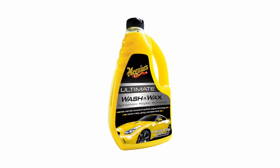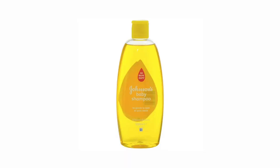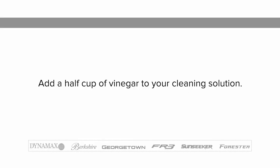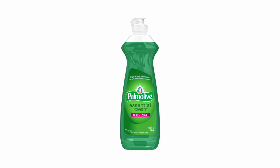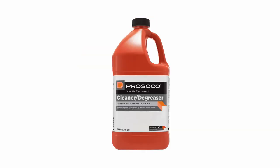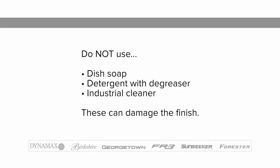Use a mild car wash shampoo that is safe for clear coat finishes. Forest River recommends using baby shampoo as it will not leave a film on the coach. Adding half a cup of food-grade vinegar to the water will boost the cleaning ability of any cleaner, often soften the water, and help minimize water spots. Do not use dish soap, detergents with degreasing agents, or industrial cleaners as they can cause damage to the finish.